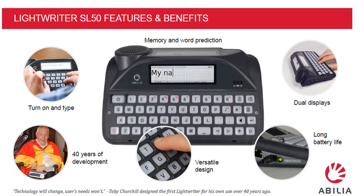Some of the features are: turn on and type — no need to navigate through the menu bar first. Memory and word prediction. Dual displays — the Lightwriter SL50 gives you a companion display so there's no need for people to read over your shoulder. Long battery life. Versatile design. And 40 years in development, right back from the first days when Toby Churchill developed the Lightwriter himself.